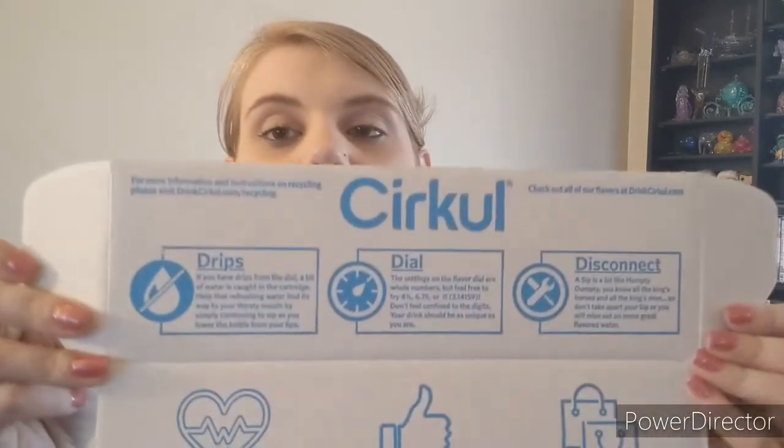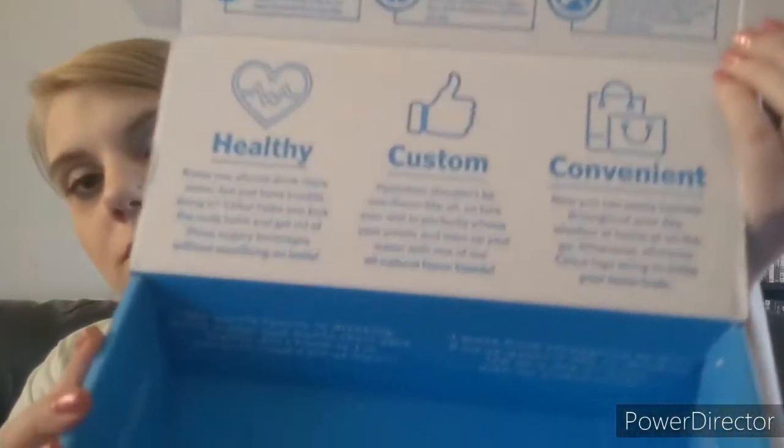The inside of the box has a lot of information. It says about drips: if you have drips from the dial, a bit of water is caught in the cartridge — help that refreshing water find its way to your mouth by simply continuing to sip as you lower the bottle from your lips. The settings on the flavor dial are whole numbers, but feel free to try four and a half, six point seven five, or pi — 3.14159. Don't feel confined to the digits; your drink should be as unique as you are.